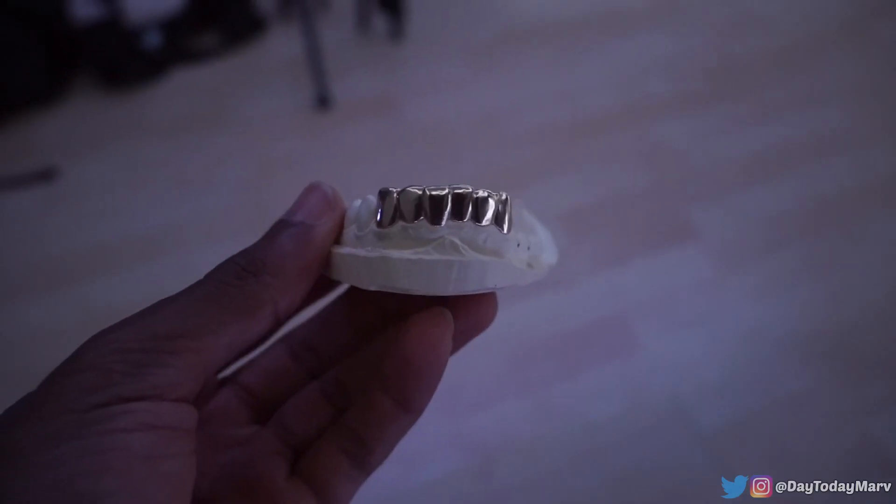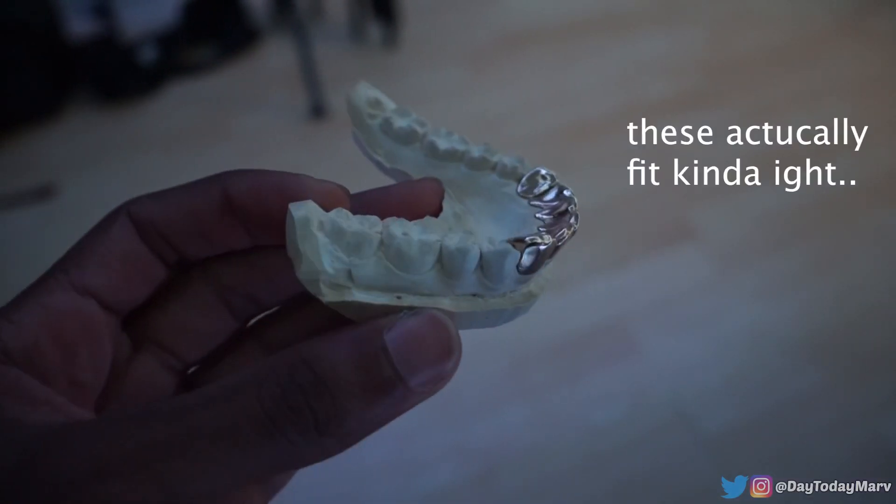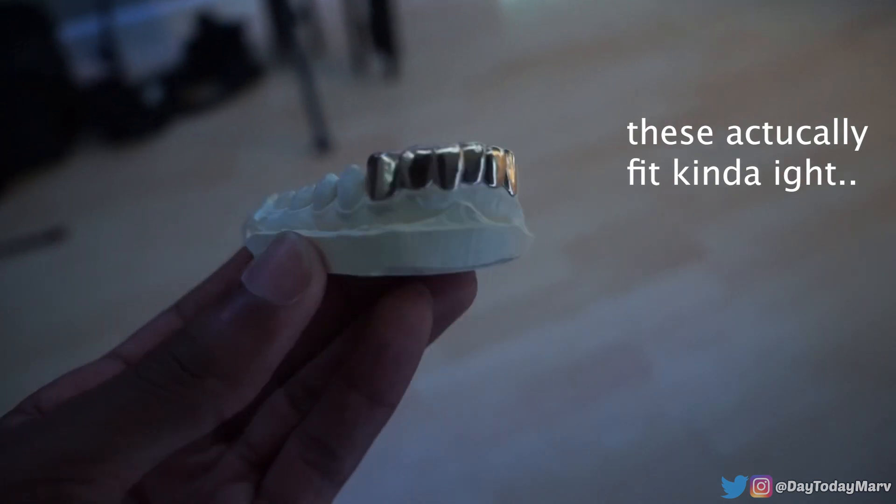I can make them, but they don't really fit the teeth. What's the point of having grills if you can't really have them on your teeth? So it kind of sucks.